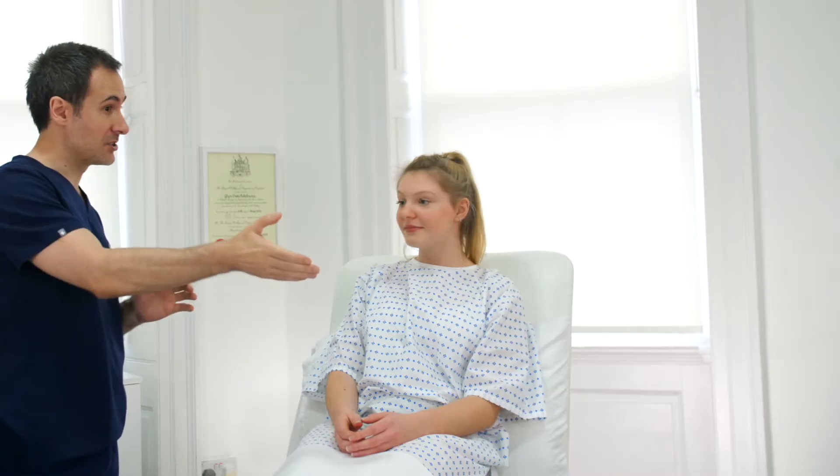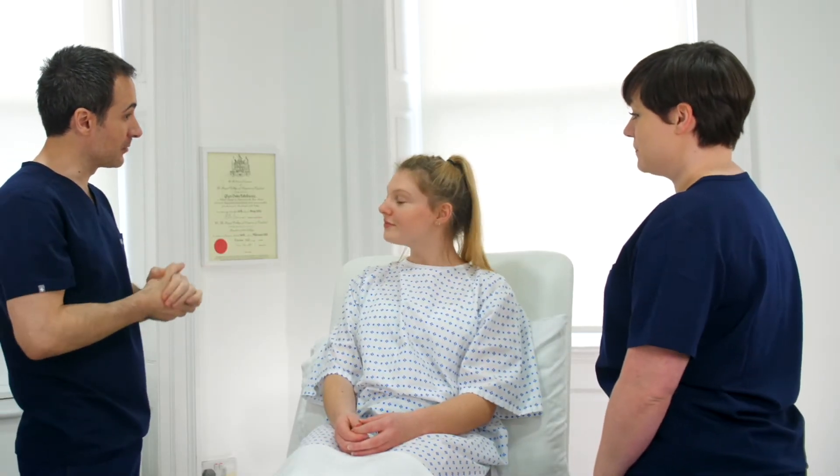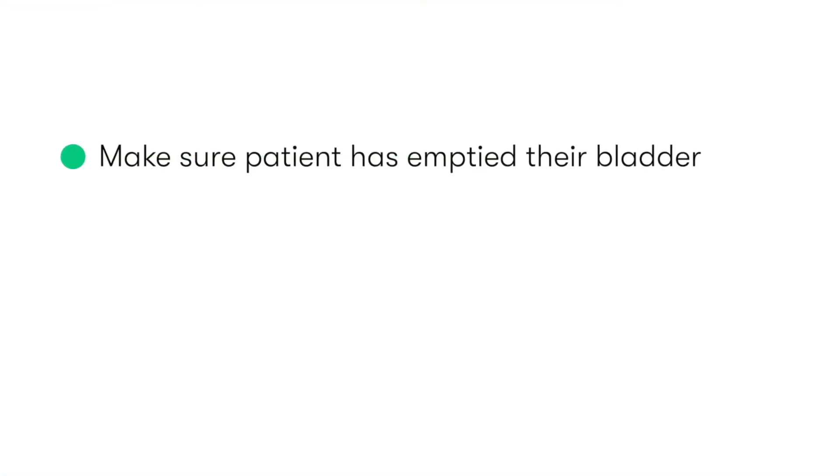Given the nature of the examination, it's important that we have a chaperone present, and they should also be introduced to the patient. At this point, if the patient hasn't yet emptied their bladder, then we should ask them to do so.